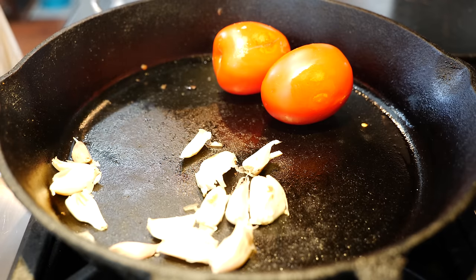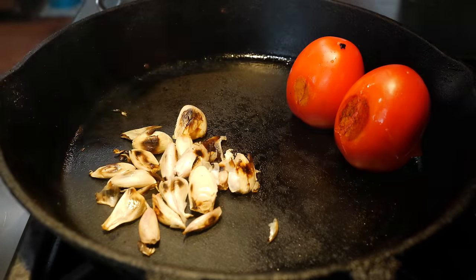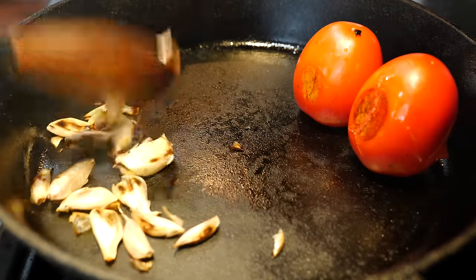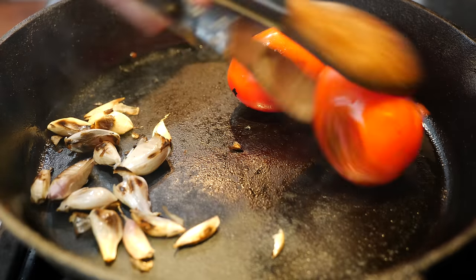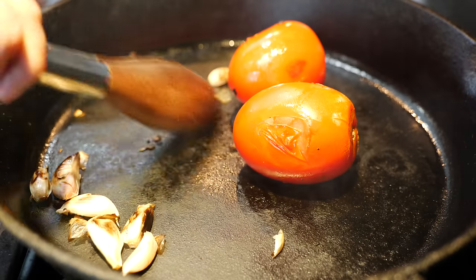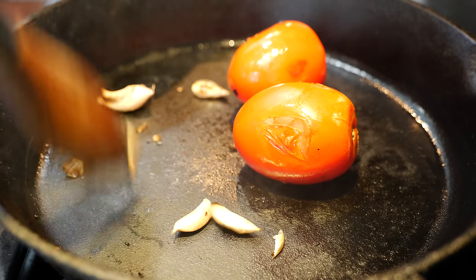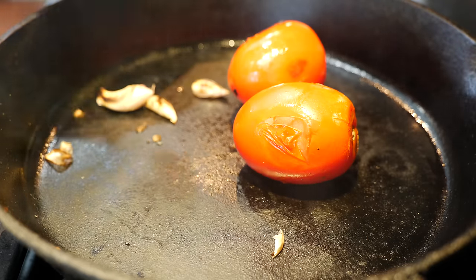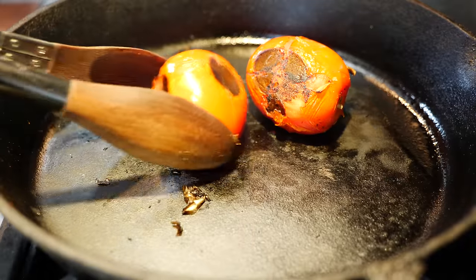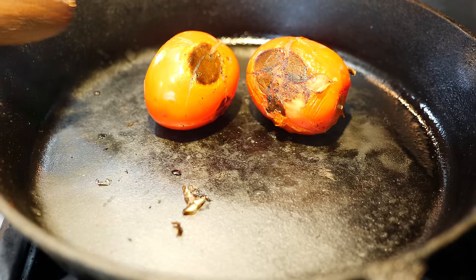All right, we're going to continue to roast these. I think we're going to be here for another three minutes for the garlic, and these tomatoes are going to take another five minutes. Look at that — it smells delicious in here. Go ahead and take that garlic out. Look at our delicious tomatoes. Some of that sweetness from the tomato really came through.